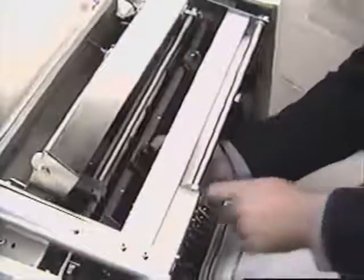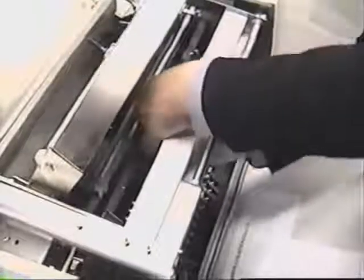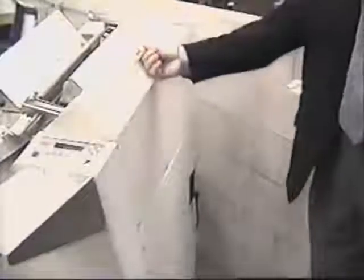Place the book over the chart to determine the position of the center spineformer. Next, we will position the center spineformer assembly. There are three positions available. In this case, we'll use the furthest position from the operator. Close the spineformer access cover.